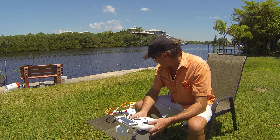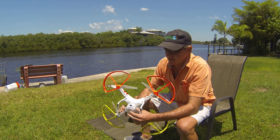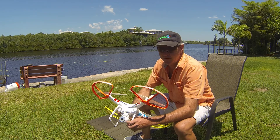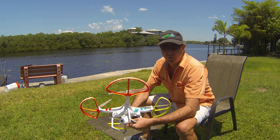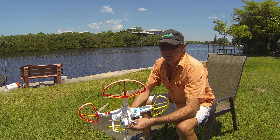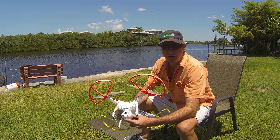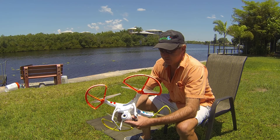So we're going to start off with this — this is the Phantom II Vision. It has its own built-in camera. This camera is primarily used for navigation through your cell phone; it's able to see in front of it as a first-person view as if you're flying the helicopter. It also records high-definition video, which can be useful for capturing events like casting of reef balls, but this camera is not accurate enough for the type of survey work we might want to do in creating survey maps.